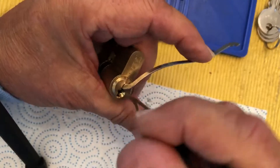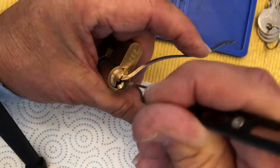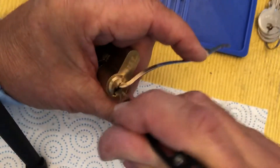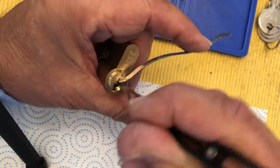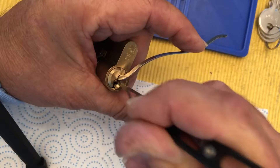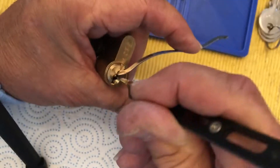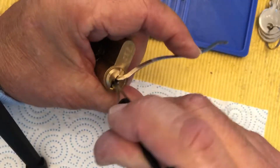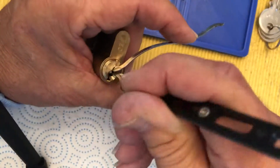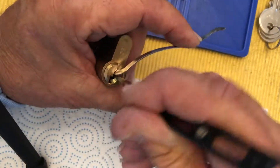Of course I did it quickly last video and it probably won't cooperate this time. I got a little movement on the core — a little false set.